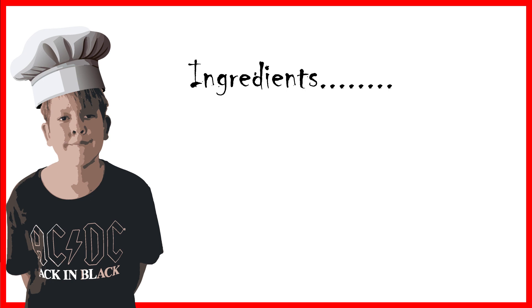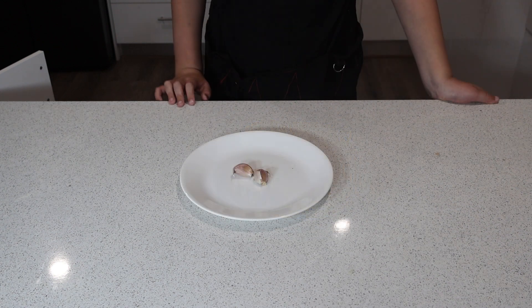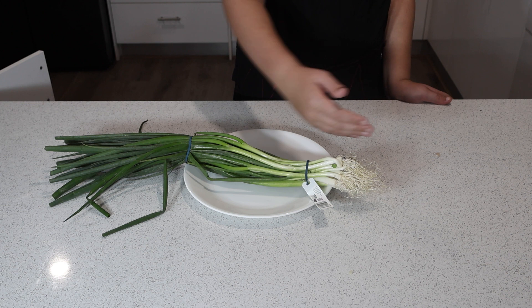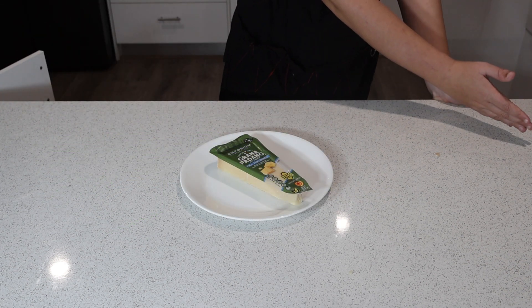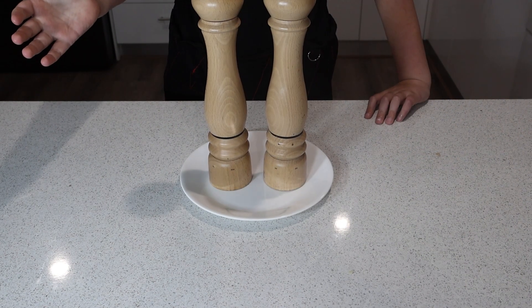Here are the ingredients you'll need: fettuccine pasta, two cloves of garlic, a bunch of spring onions, one cup of grana padano cheese grated, half a cup of unsalted butter, and salt and pepper to taste.